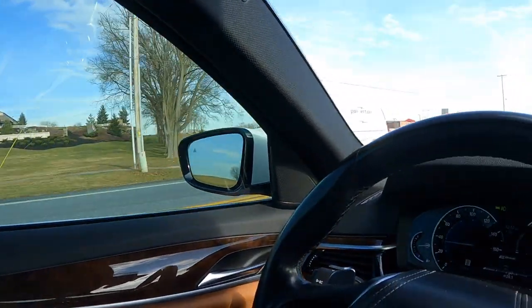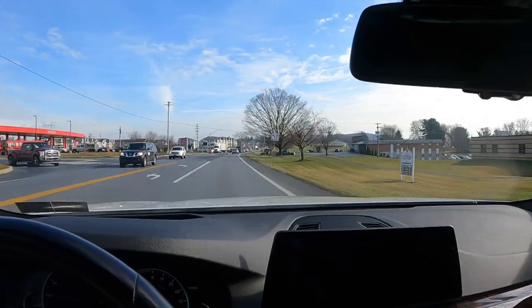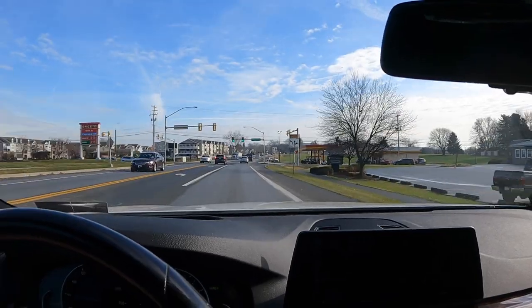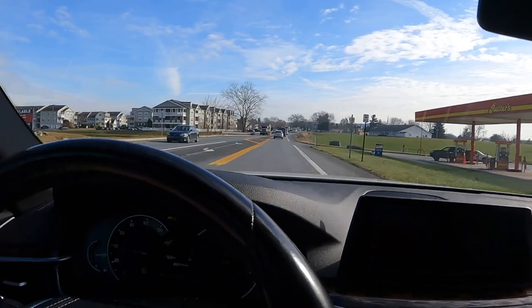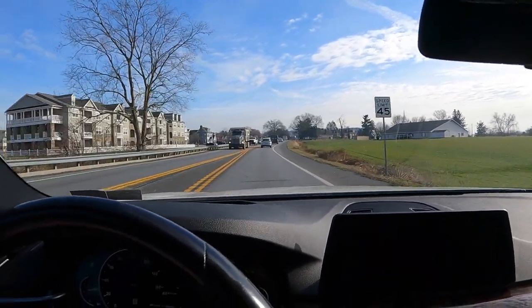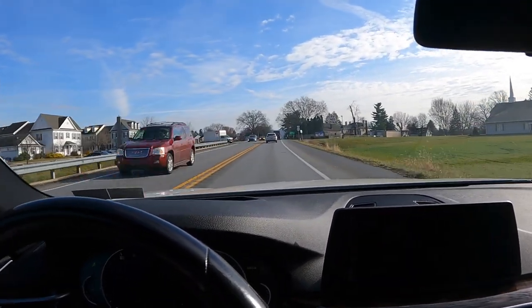Hey, good afternoon everyone. It's Brian from BTurismo once again and today I'm going to demonstrate the use of the adaptive cruise control in the BMW 530e xDrive i-Performance. This particular car is equipped with adaptive cruise control, so it will be different if you have a traditional cruise control equipped vehicle. The setup for all these vehicles is going to be the same no matter if you have a 3 series, 5 series, X, M car and so on.